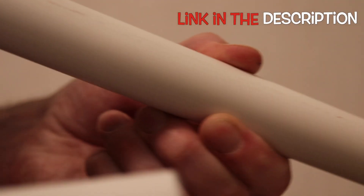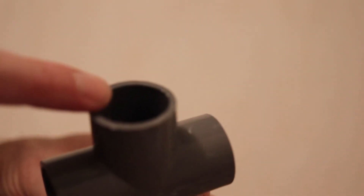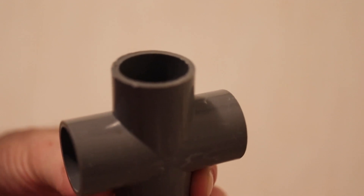I used the IKEA curtain rods — specifically the IKEA Hugad. It's about two meters, and within those two meters there are two rods that can extend up to about four meters. However, as the plastic fittings have an inner diameter of 25mm, only one of the pipes can actually be used. It's still one of the cheapest options even using only half of them.